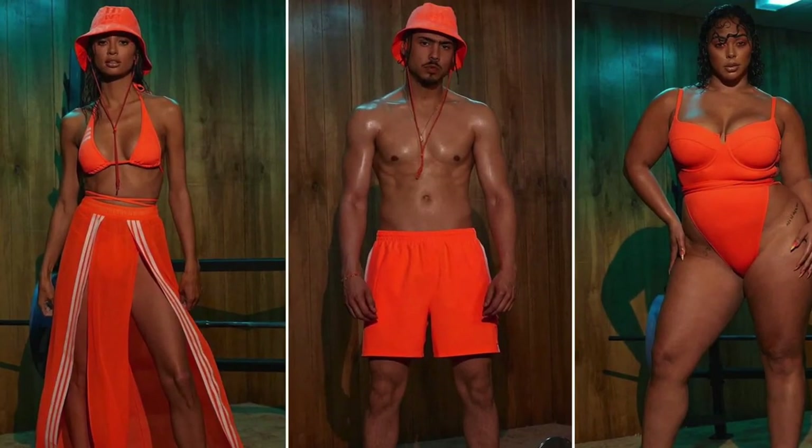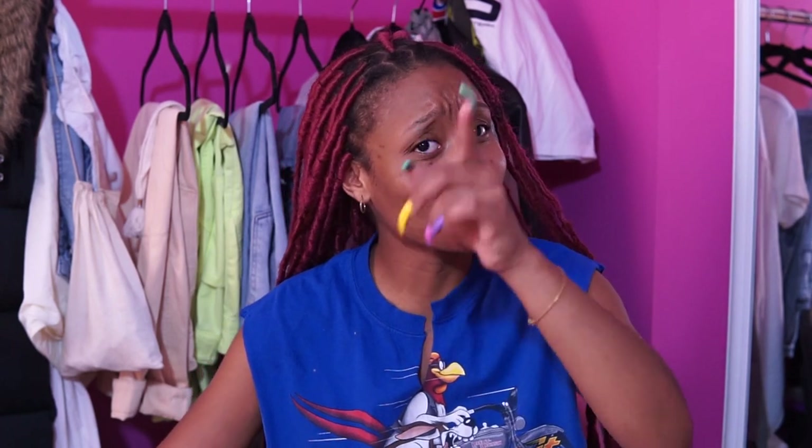Hello everybody, it is your girl Bria Van Kooten and I am back with a new video. I am here for my Ivy Park Flex Park unboxing. This is the quickest I have ever gotten an Adidas package — I ordered on Friday and it was delivered Sunday. Shout out to Adidas for coming through with the quick shipping and handling. We're gonna unbox the pieces and I'm gonna show you guys what I ended up getting.